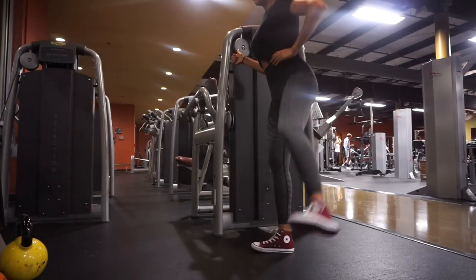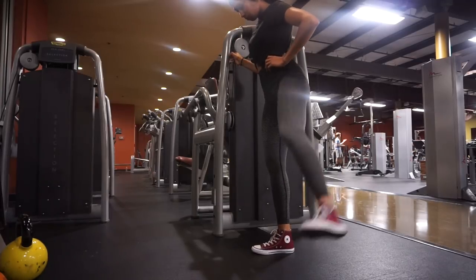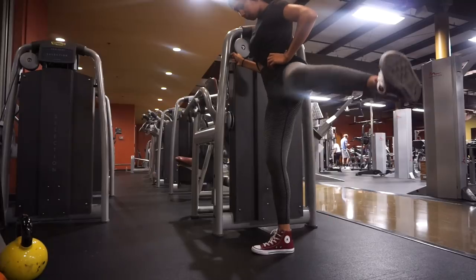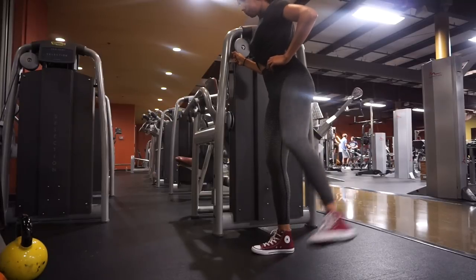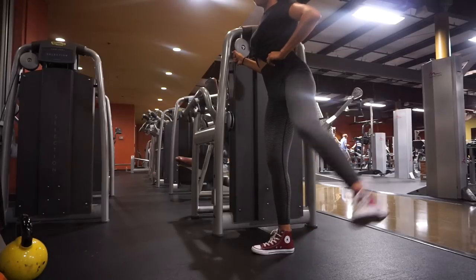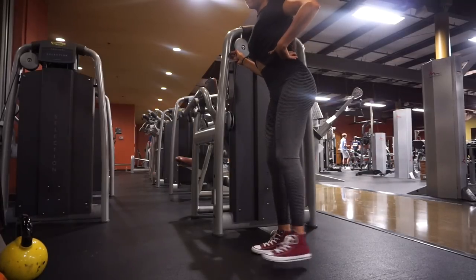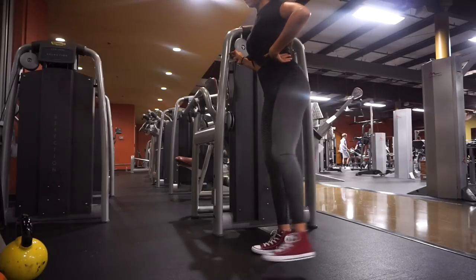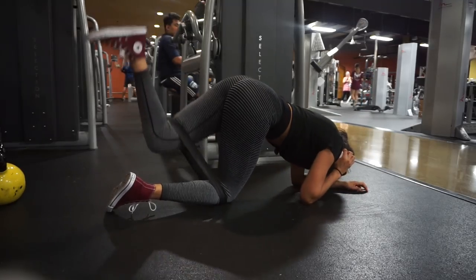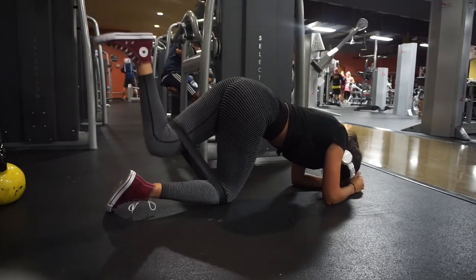Let's get started. First I begin with about two glute activation exercises. For this day I did lateral leg raises — this is an external rotation movement that engages your upper glutes. I try to stay as still as possible and bring my leg up as far as I can. I'm not flexible at all, but I'm working on it.